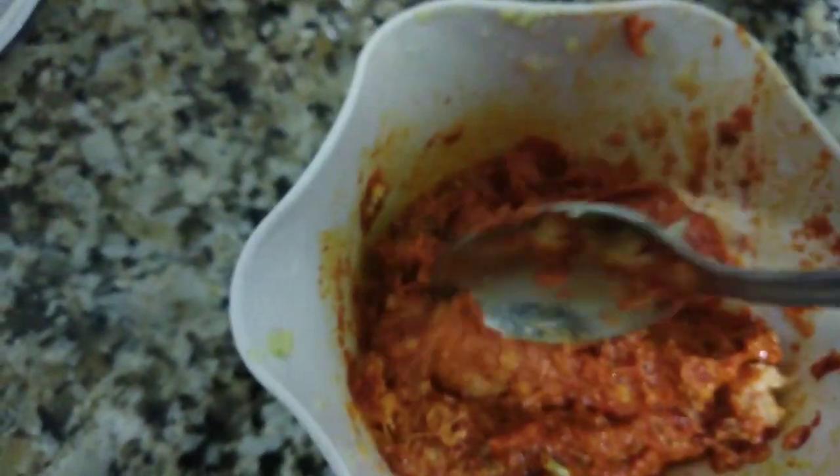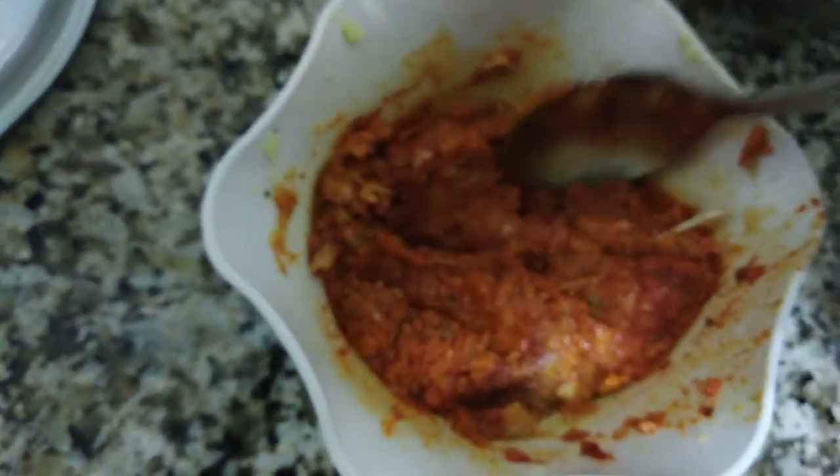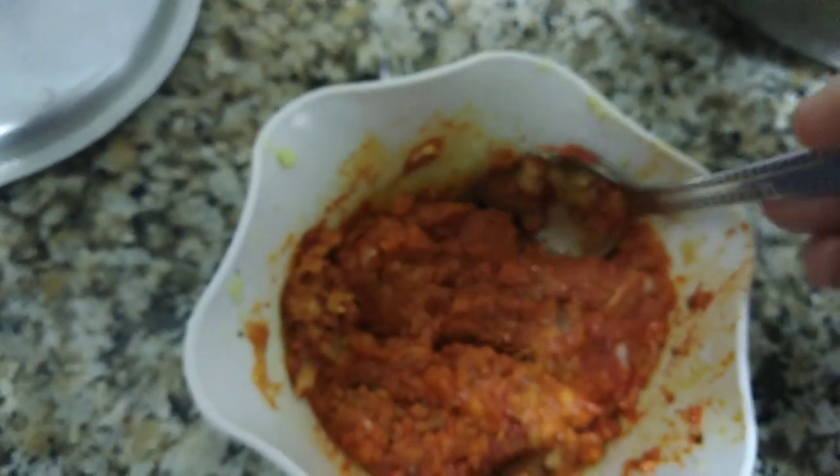We'll mix it in a little bit. The paste is used in the paste. You can add 1 tablespoon of water. The oil is used. Add 1 tablespoon of water.